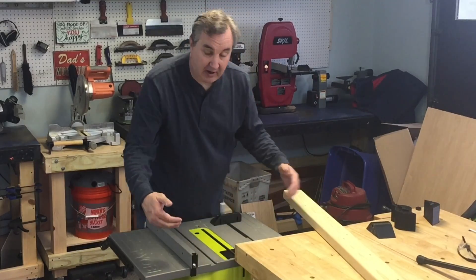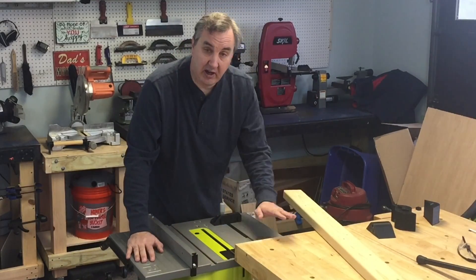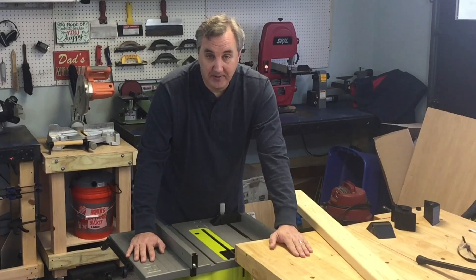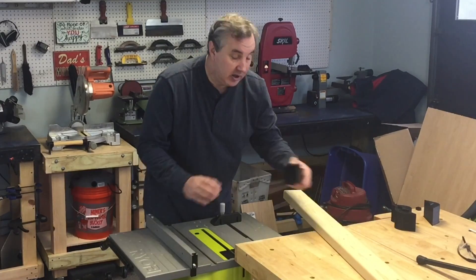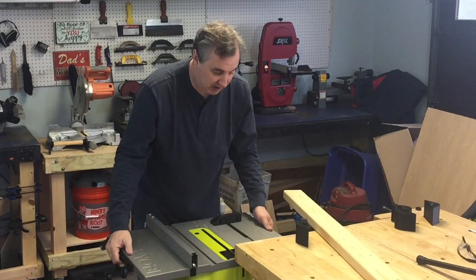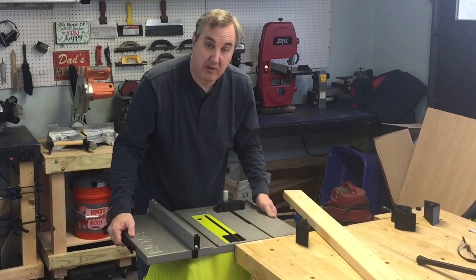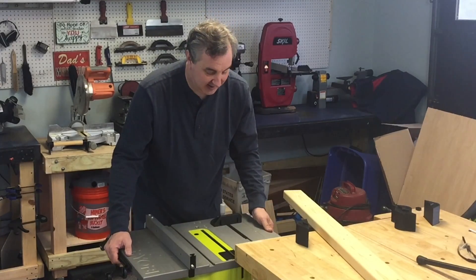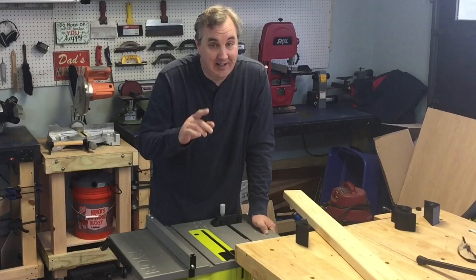Rather than build a specific outfeed table for this, I thought I could just use my bench — and this is the height I like to work at anyway. So I'm going to show you how I 3D printed some custom blocks to lift this up to the proper height, give me better positioning, and an outfeed table. I'll show you that on today's Filament Friday.